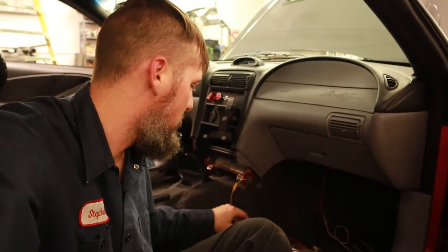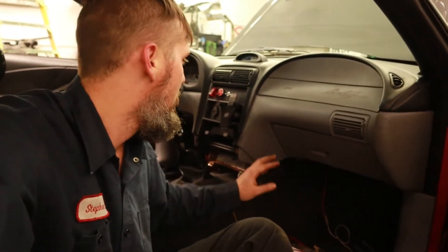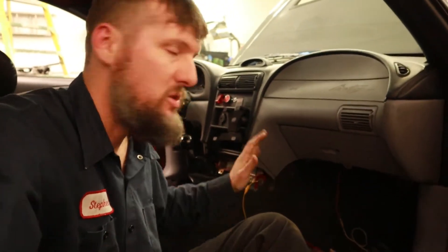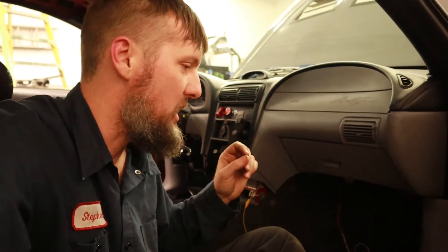The next thing you would want to do is check your ignition signal, which is on pin 8. That check would only be done with the key on. So if all those things check out — your grounds, your powers — then maybe there's something wrong with your wheel speed sensors.